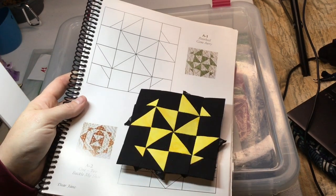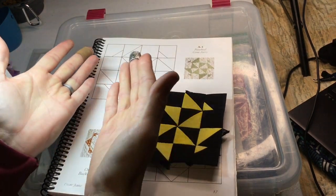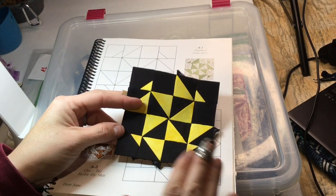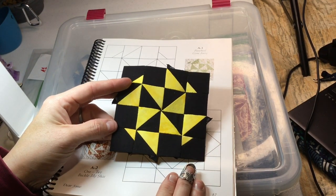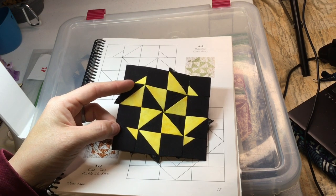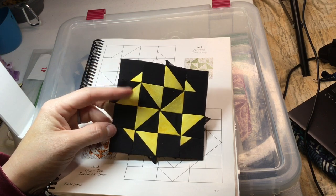If this bothers you, flip them over and lay them out from the front side. But if you do a mirror image and lay them all out the same way throughout the entire quilt, everything will be a mirror image and it won't be noticeable at all.